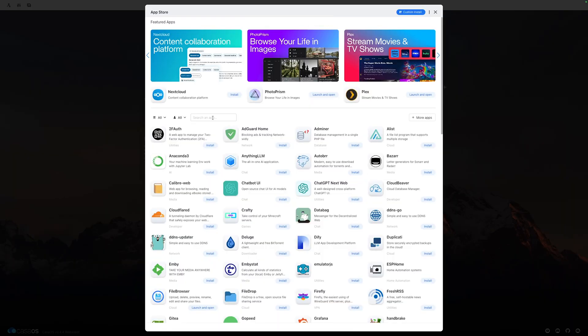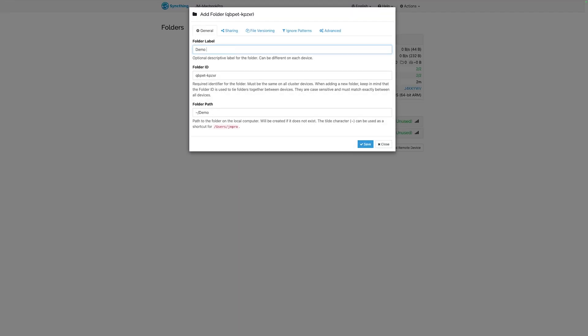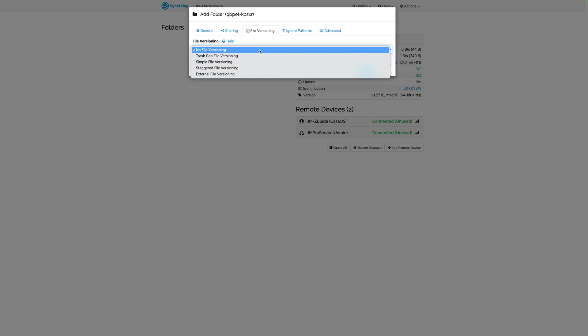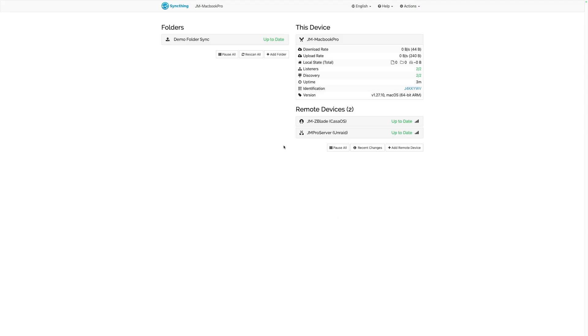The next thing I use my server for is an app called SyncThing. SyncThing allows you to keep two different folders in sync — take a folder on your computer and have it back up or sync to a different location on your server. As soon as you move a file into that folder, it automatically detects that and makes those changes. There are a ton of options — you can have one folder syncing to others, or have them both syncing to each other — allowing you to use your computer as a personal cloud and your server as a backup.